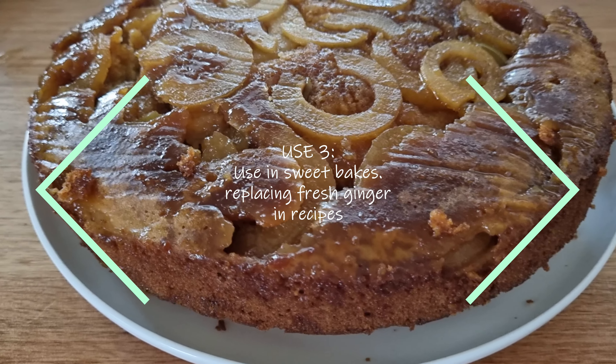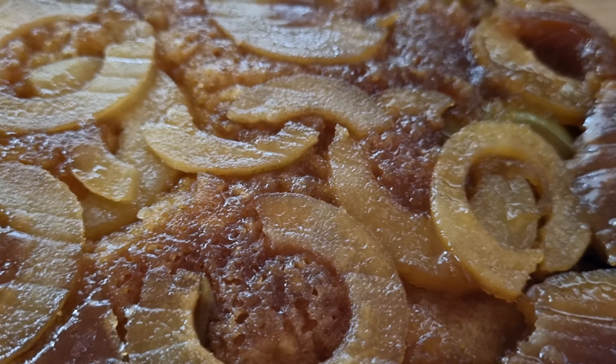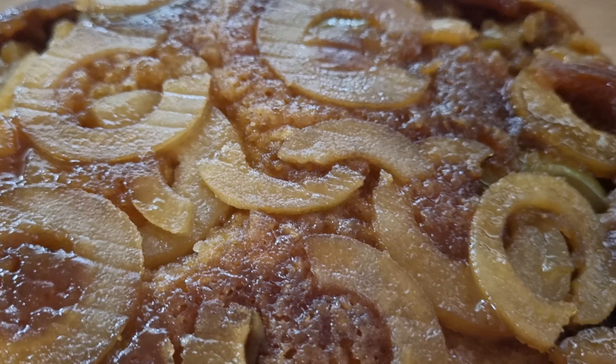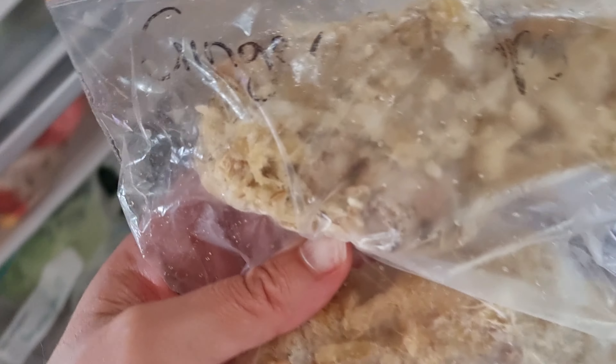A third option is to use the ginger in lieu of fresh ginger in your sweet bakes. This one here was a birthday cake — like a gingery ginger cake — and all I did was substitute the fresh ginger in the recipe for some of that frozen ginger I showed you from the freezer.